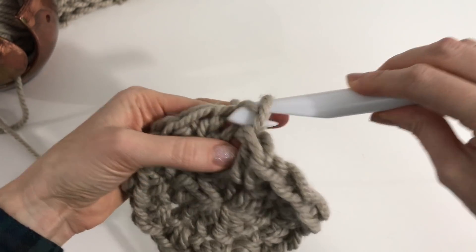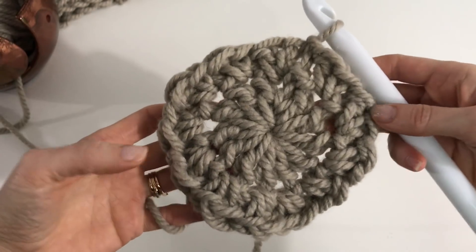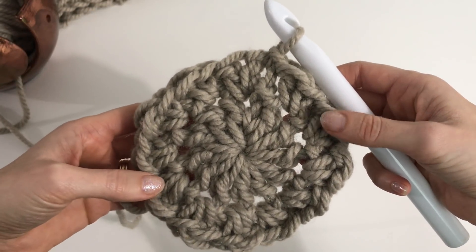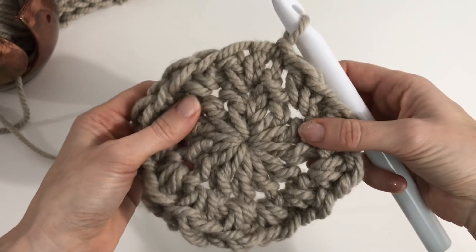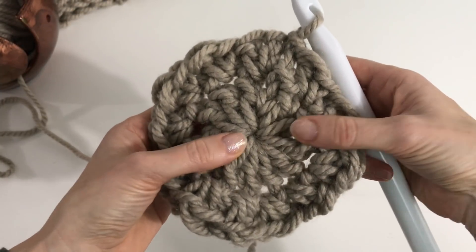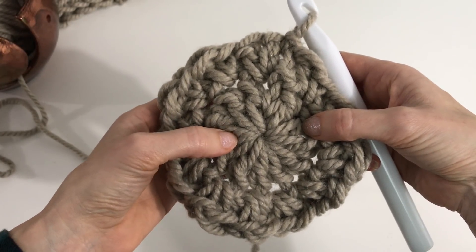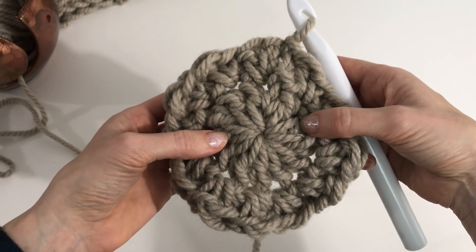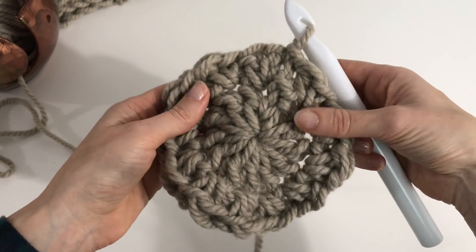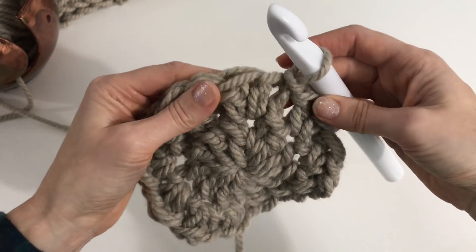Join into that first single crochet stitch with a slip stitch. We should now have 24 stitches. This is as large as we're going to make this hat — it will fit an average adult head, about 21.5 to 22.5 inches, with lots of stretch. If you want it slightly smaller, start with only 11 double crochets instead of 12, giving you 22 stitches total, or even bring it down to 20 for a smaller child's head.